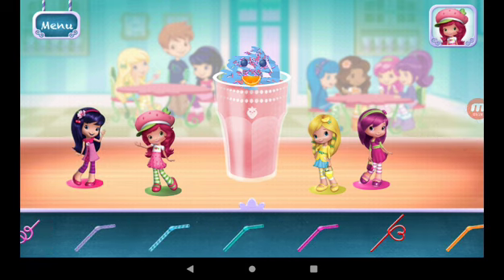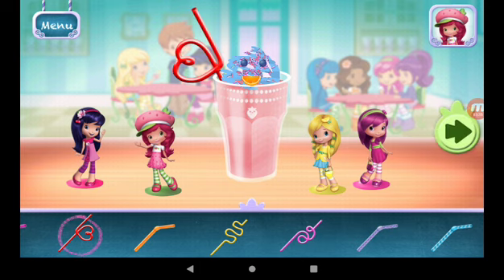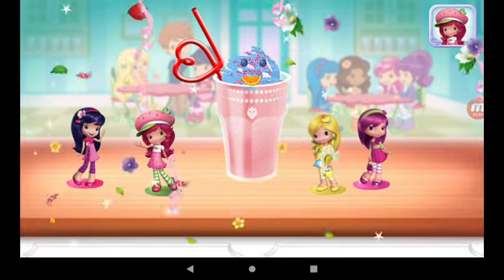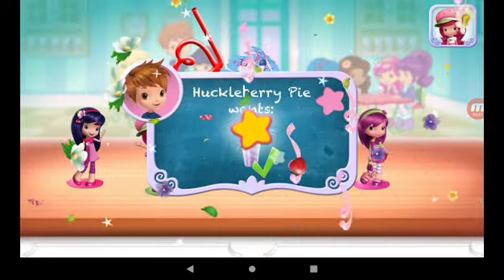Choose a fun straw to complete your smoothie. Congratulations, we're done! That looks very great!